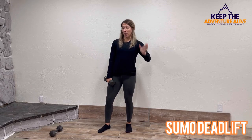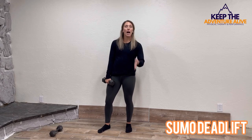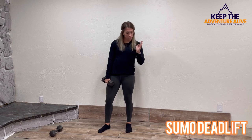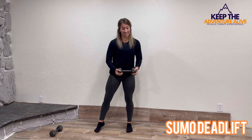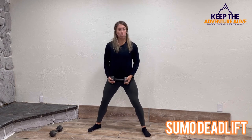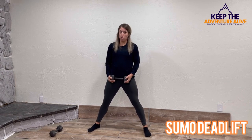For the sumo deadlift, this can be a great way to work your hips without overworking your knees. What you're going to do is grab one dumbbell, hang on to it by the heads of it, and then take your feet out wide — wider than shoulder width.